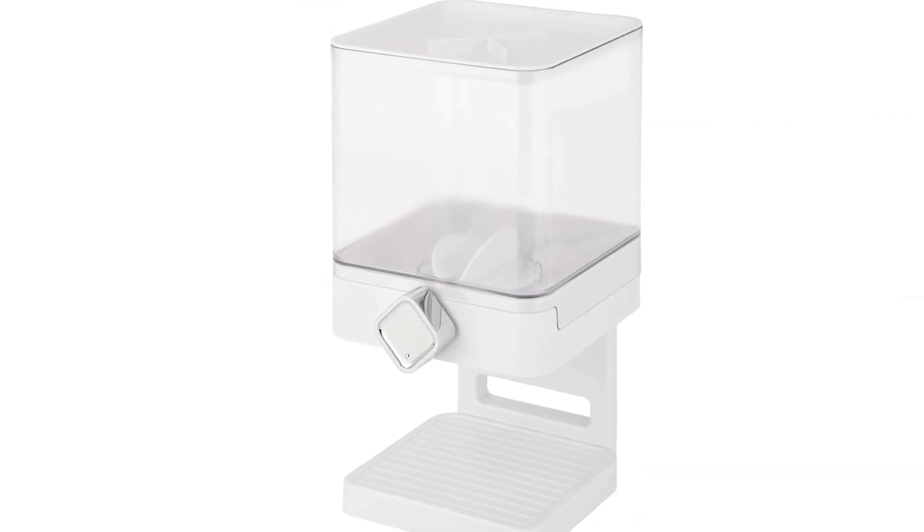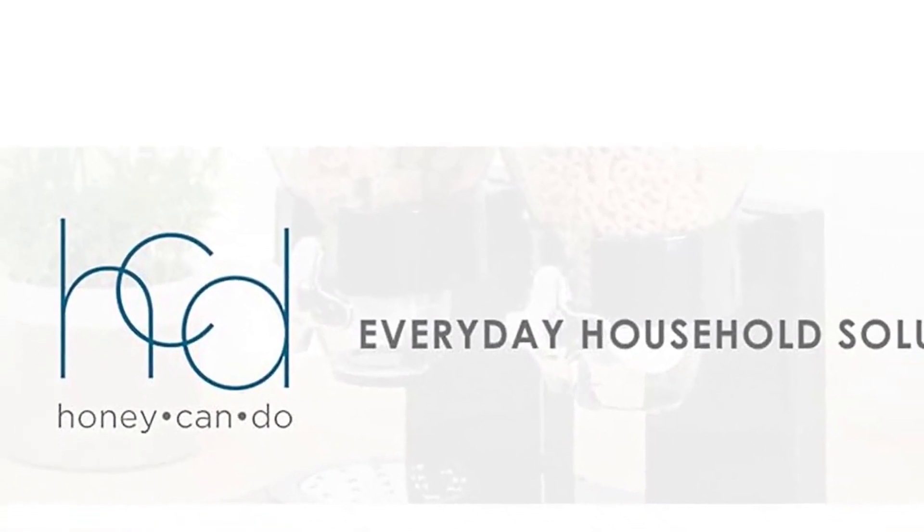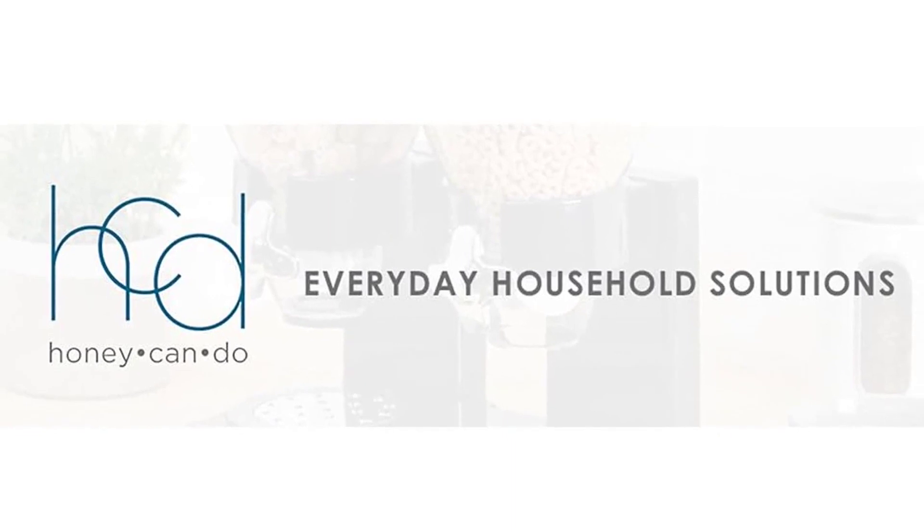Not only is this dispenser practical, but it also encourages independence, especially for children. The self-serve mechanism allows kids to learn to serve themselves, promoting their growth and development.